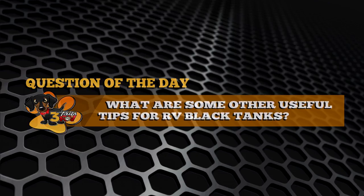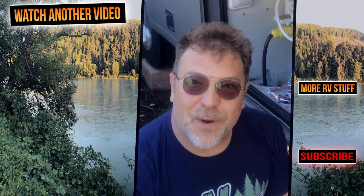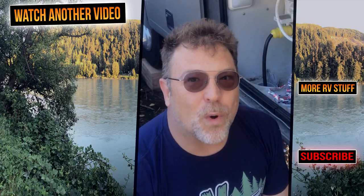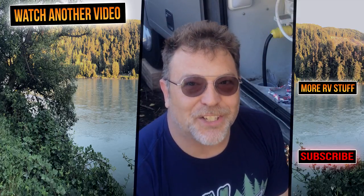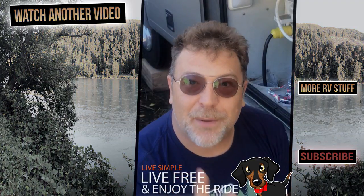Question of the day: what are some other black tank tips that you have? Let us know in the comment section below — remember, some of the coolest discoveries and ideas come from you, the RV community, so definitely connect with everyone in the comments. Lori and I would like to thank you for following along today. Check us out at 3talesrv.com for more RV-related topics and discussions. Until next time — live simple, live free, and enjoy the ride. We'll see you next time.